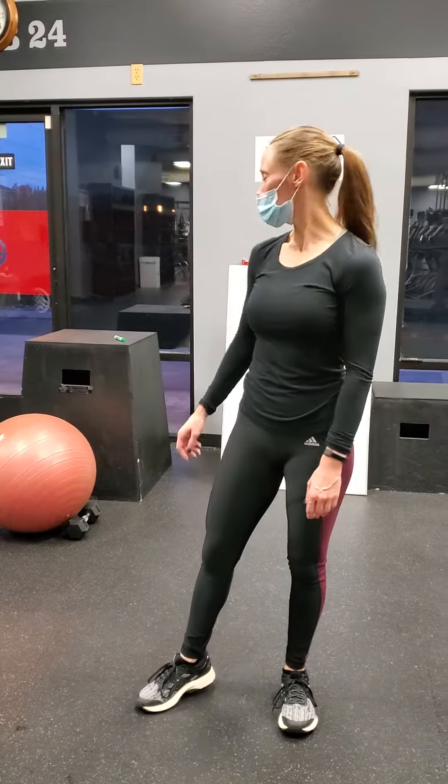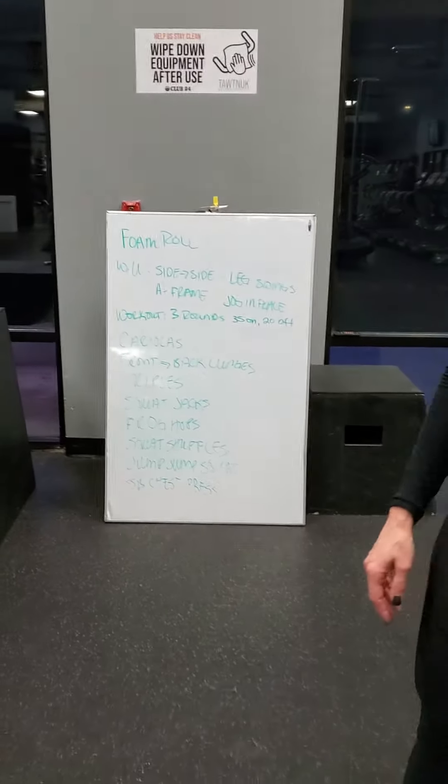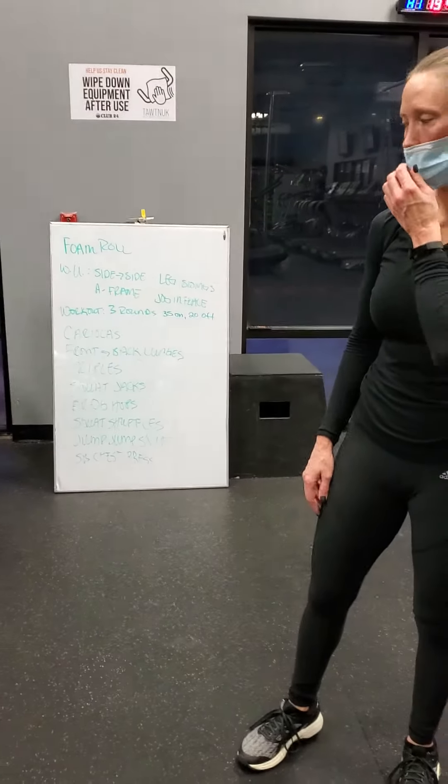I'm Morgan from Gather for Him, a fitness and conditioning instructor and personal trainer. Today's workout is a HIIT workout. Some of you guys might not have the dumbbells for the weighted exercises, so just substitute those for bodyweight exercises.